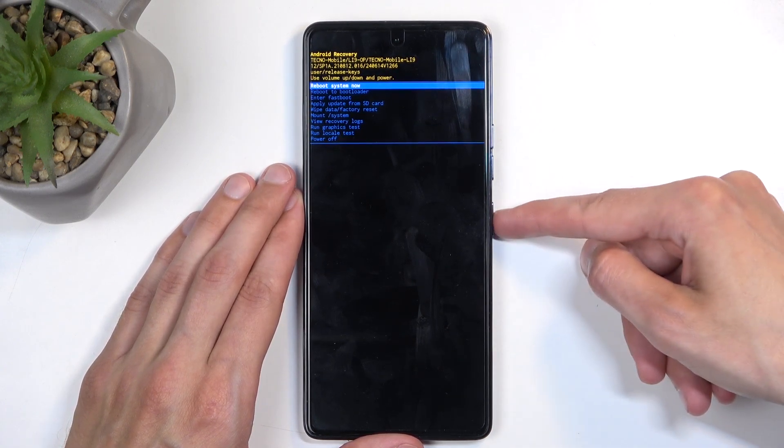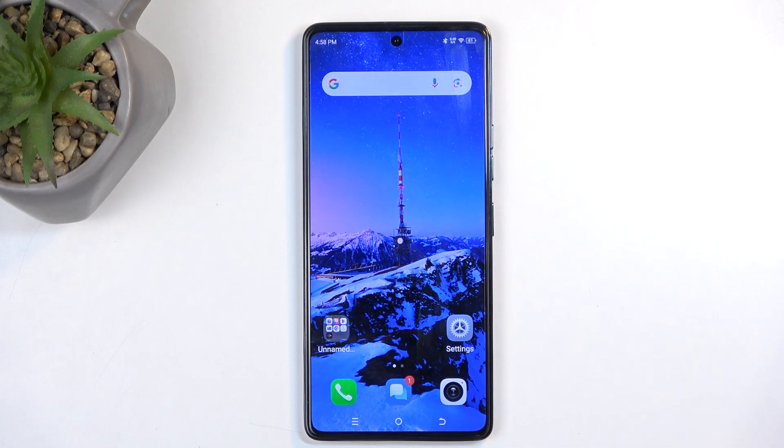I'm going to confirm the first option which, like I mentioned before, will bring me back to Android. And there we go.